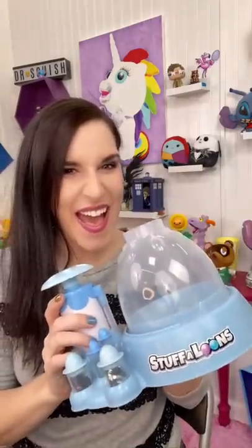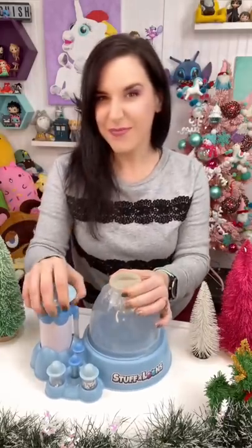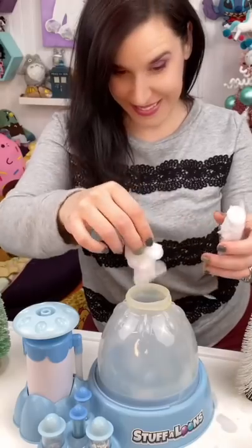You've seen me make squishies, but what about snow globes? I found these cute plushies at the Dollar Tree, so I'm going to get my Stuffaloon Snow Globe Maker set up with a clear balloon and pump all the air out of the balloon.